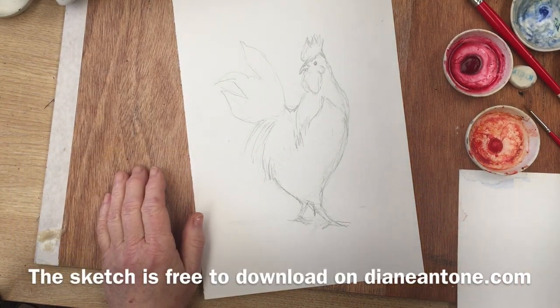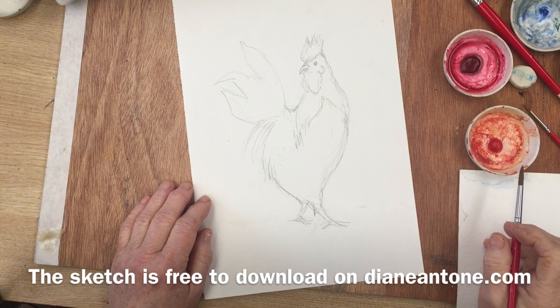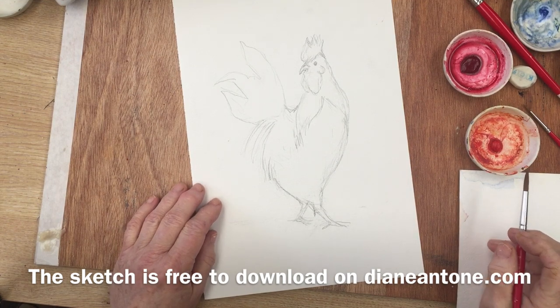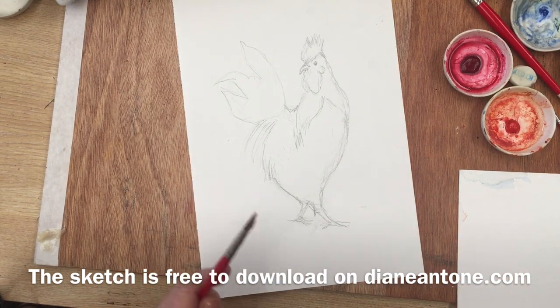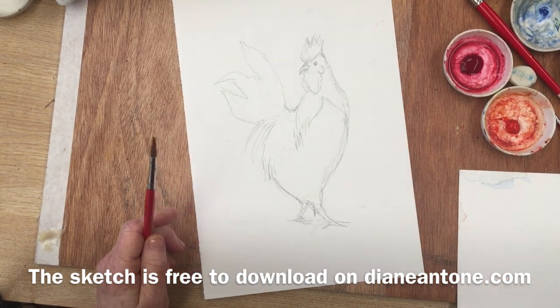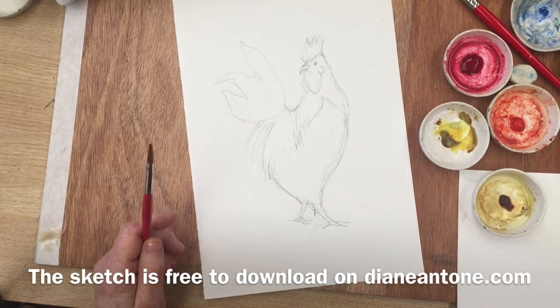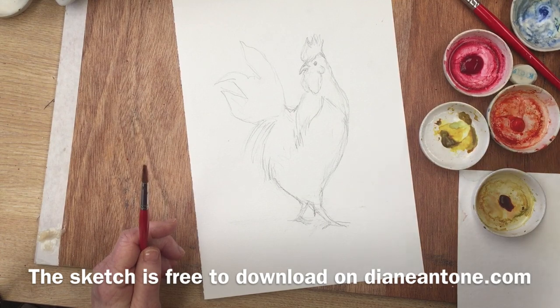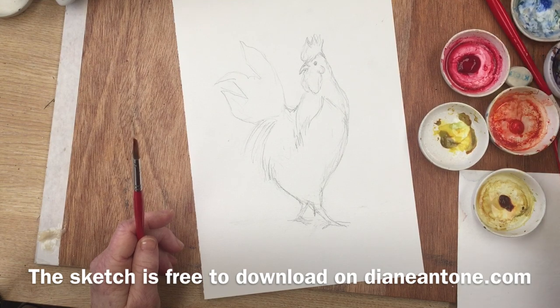So I've got my sketch of the rooster here and I'm going to start painting him from the top down. Starting with his head, I'll just spray a bit of water on my two reds here and perhaps I'll waken up my other colours - yellow, quinacridone gold, purple.